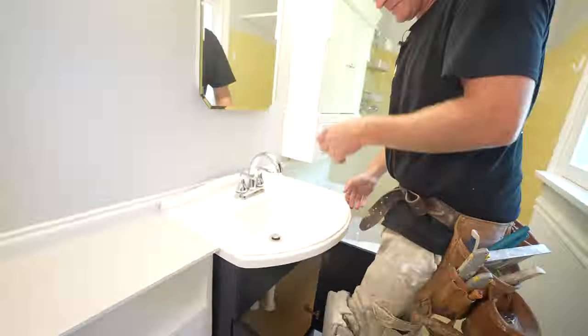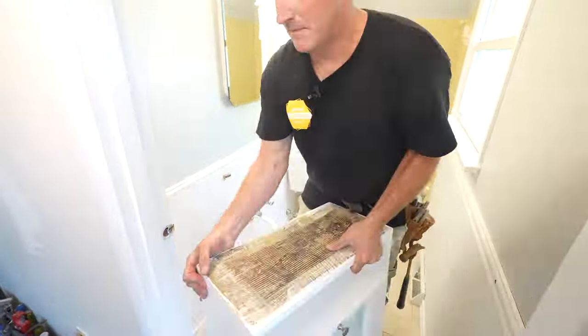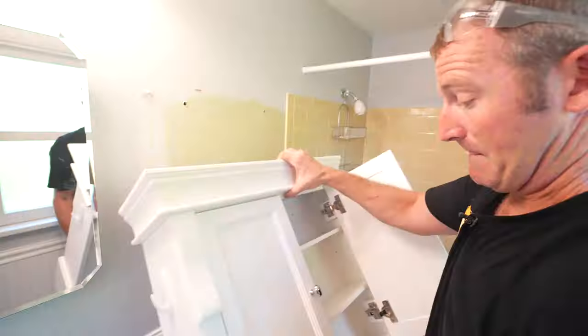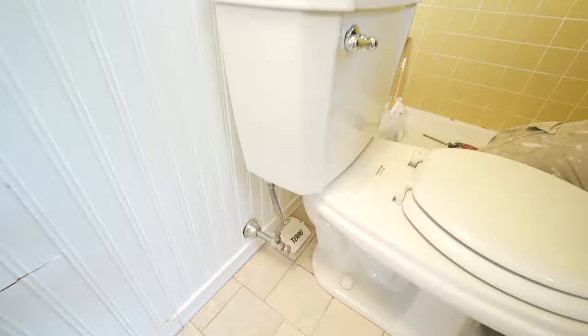Most of the time, these valves are pretty corroded, and as soon as you try to turn them off, they leak. So you want to make sure you shut off that water. Definitely important — you don't want to be causing more work for yourself.